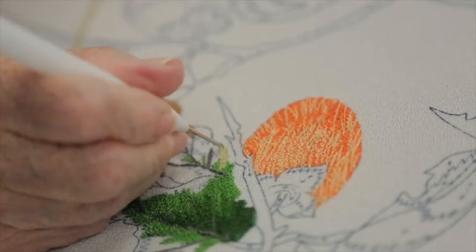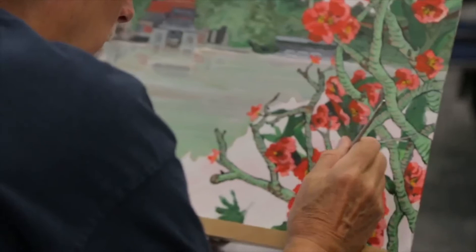Essentially, it's just studio space. So you come, you do acrylic painting, watercolor, bunka art, porcelain painting, stitchery, pastel work — there's all kinds of things going on in the room.